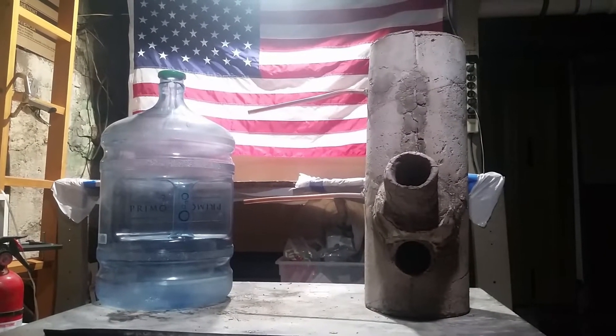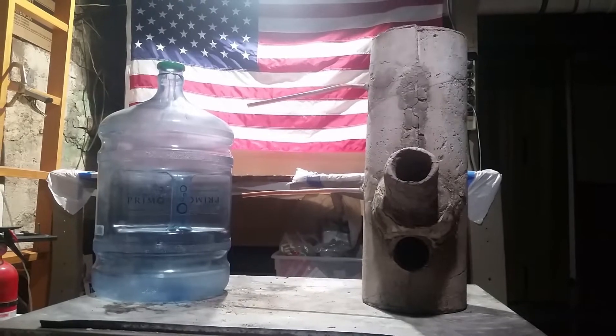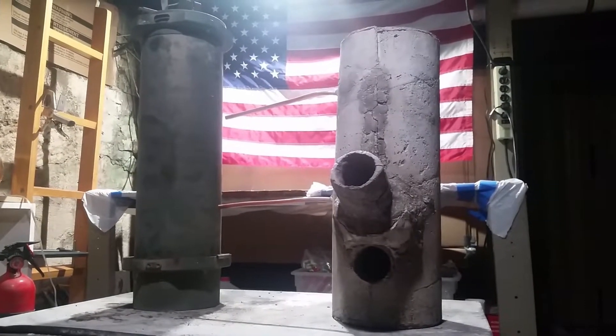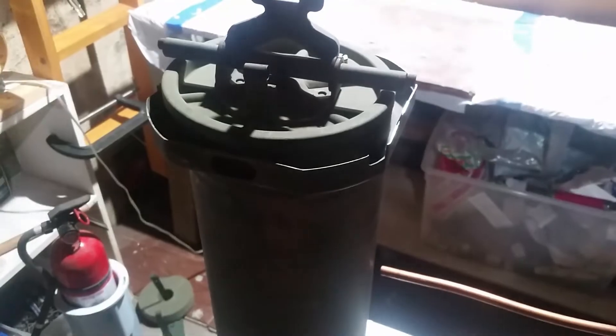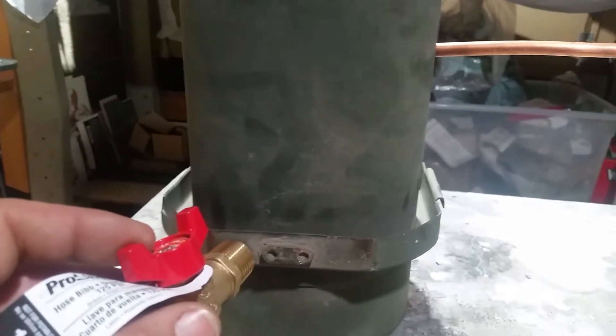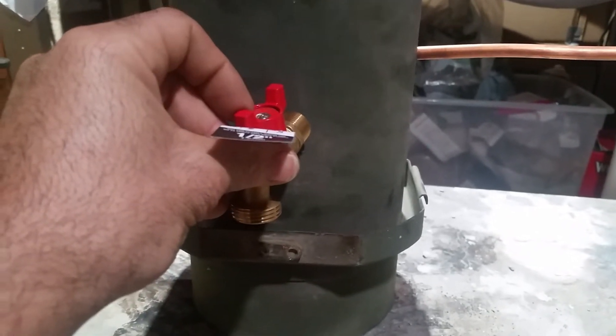Originally I was going to use a plastic water jug for the water canister, but after reevaluating that plan it seems like a bad idea — that copper might get too hot. Instead I'm going to use one of these metal ammo cans, which holds about five gallons of water, so no worries about heat melting it. I need to drill a hole here and here for the copper tubing to go inside, then run silicone around it to make it watertight. I'll also step-drill a hole for the spout and silicone that as well.